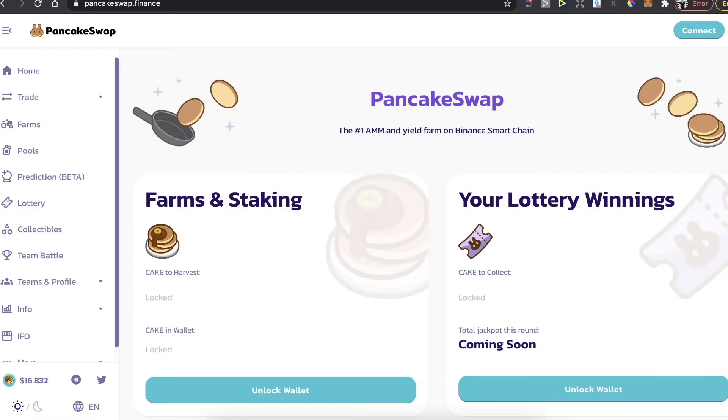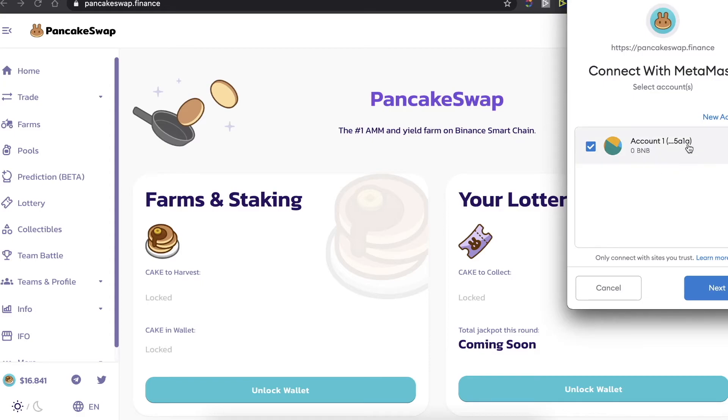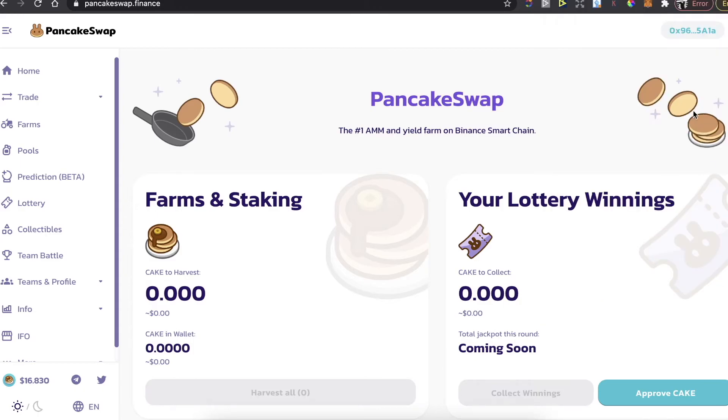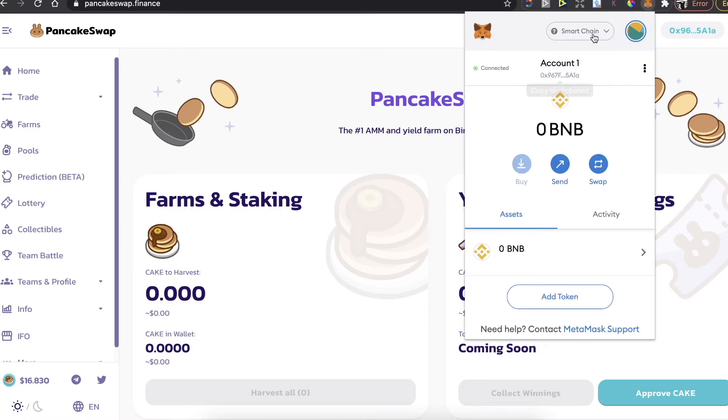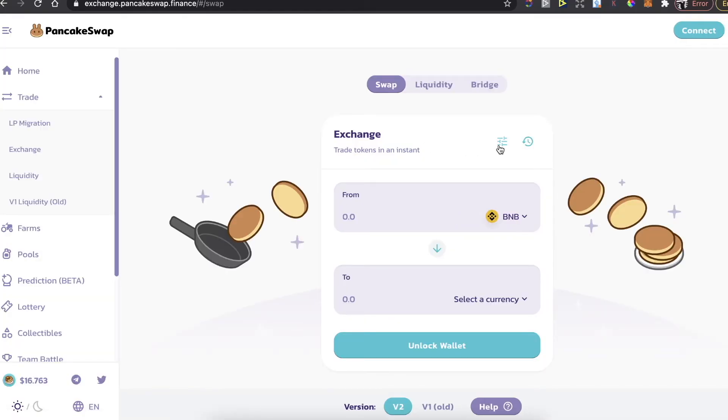Once you have your coins in MetaMask, go to pancakeswap.finance. Click 'Connect' and select MetaMask. Just make sure that you are on Smart Chain in your MetaMask — you will see that you are connected. Then go to Trade and Exchange.